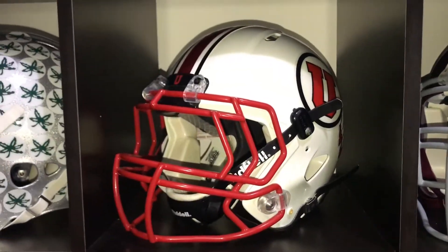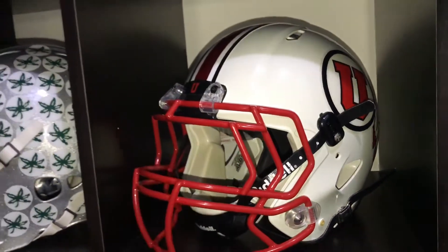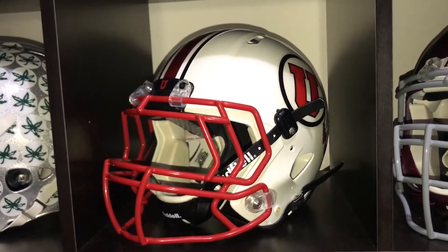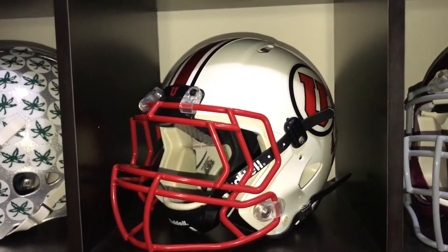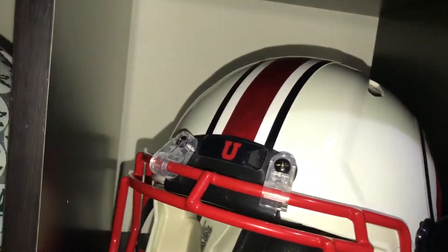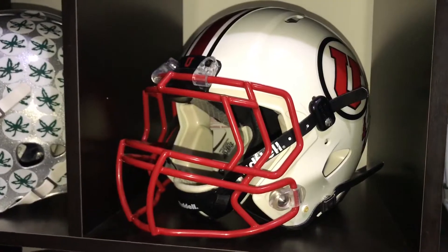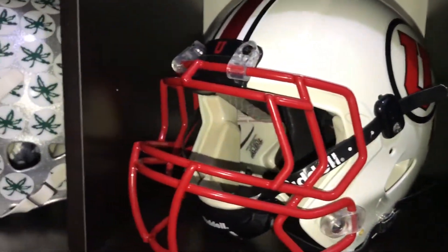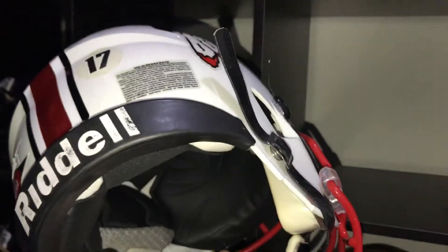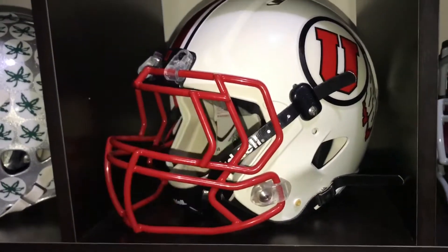New edition: Utah Utes. Got a speed gloss white. Now they've had a couple of variations of their helmets, as most college teams do. I decided to go with the red face mask because it really pops out here with the black trim and the chrome center stripe. They've had black face masks, they've had white face masks, but I just decided to do the red face mask.